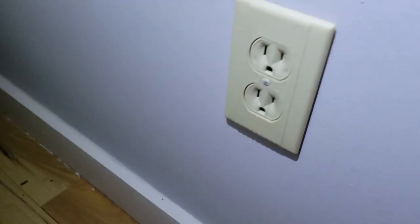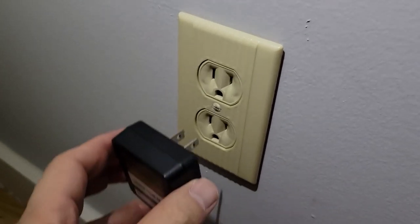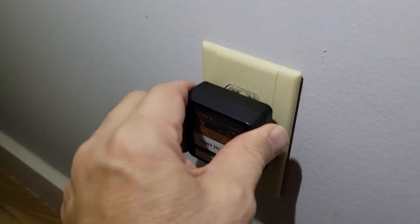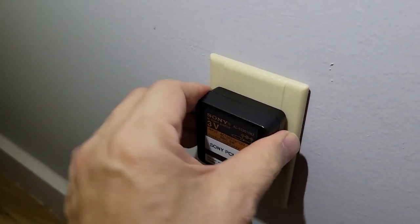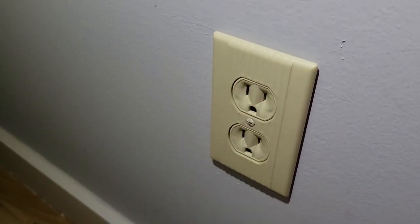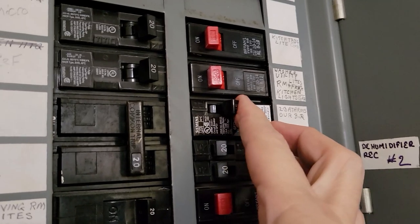With the old plug removed and the new one in, I haven't turned the circuit breaker back on yet, but I'm going to plug something in to make sure we've solved the original problem. Plugs now fit in and stay in position — we're ready to flip the circuit back on.